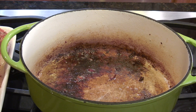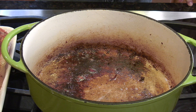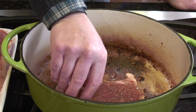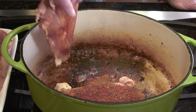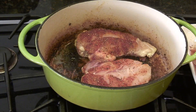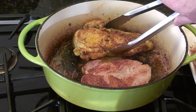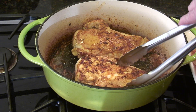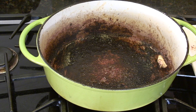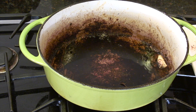We're bringing the Dutch oven back up to medium heat. A lot of people look at this and think it's burnt — that's flavoring that's going to come up later. We're going to do one breast at a time, or two as long as it doesn't drop the temperature too much. All we're really doing is creating texture and color — the chicken will actually finish cooking in the broth itself. After about five minutes, we can see some nice color and texture.